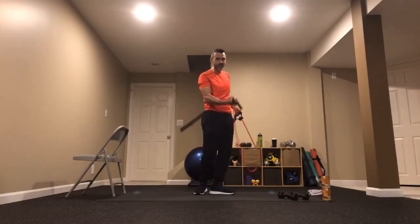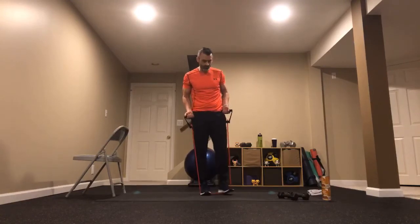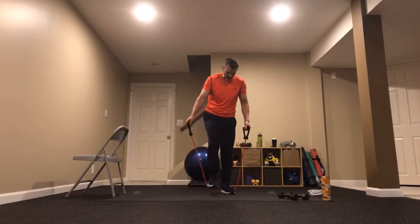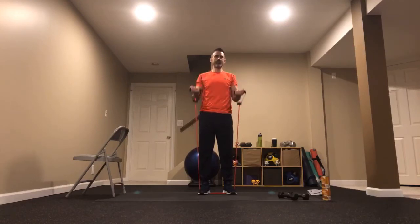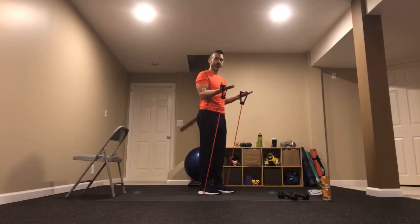Next up: bicep curls — probably something heavier if you have weights, otherwise just flex and use your arms. With the band, narrow feet makes it lighter, wider feet makes it heavier. Tuck those elbows in, bring those hands full range of motion right up to the front of those shoulders. Whether you've got weights, no weights, or bands — we've got something to move our hands.